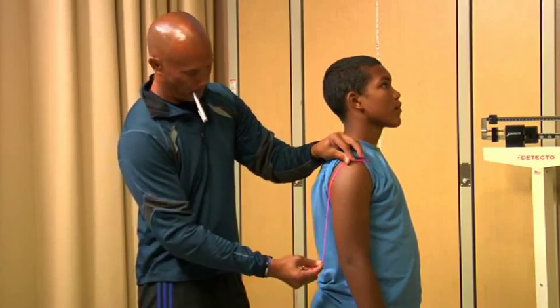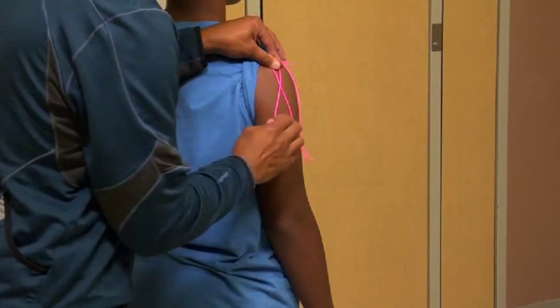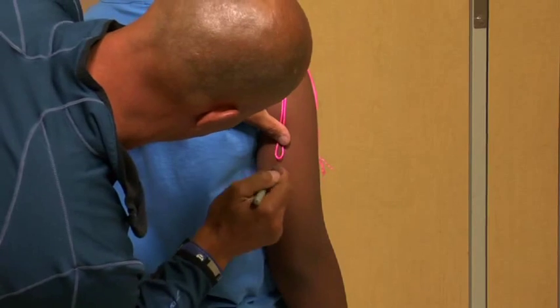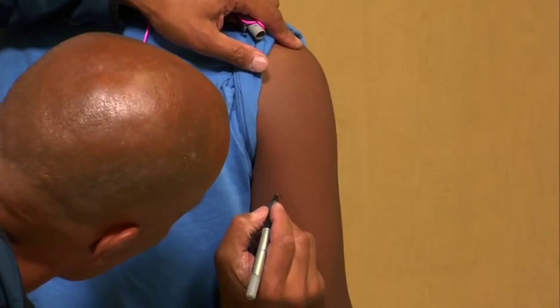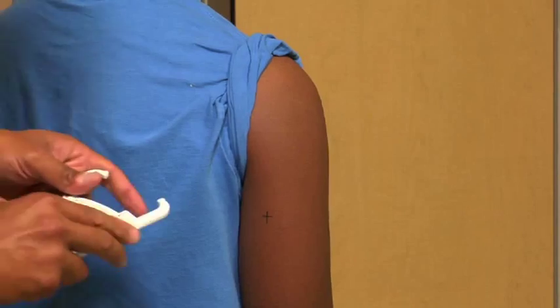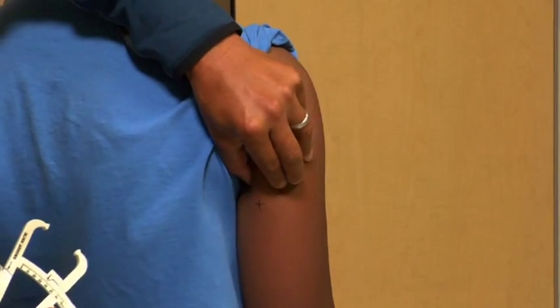For the triceps skinfold, the student should relax the right arm while the site is located. The measurement is taken at a site which is one half the distance between the acromion process of the scapula and the elbow, on the back of the right arm. The elbow is bent to 90 degrees. The skinfold site should be vertical. Once the vertical site is located, the examiner should firmly grasp or pinch the skin one half inch above the midpoint.